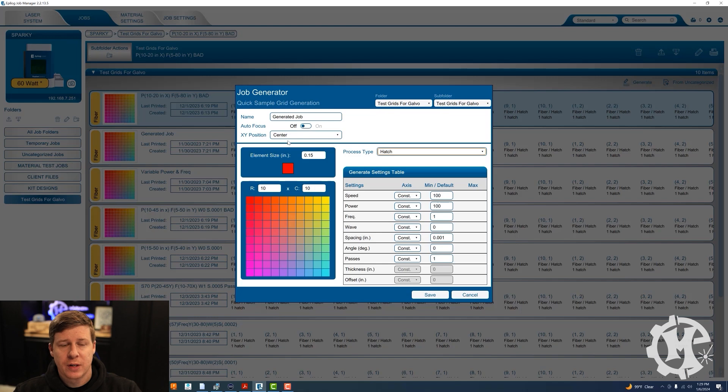For autofocus, I don't use autofocus — I do it manually at the machine right now. The XY position I'm just going to set to center. Now I want to set the speed, power, frequency, and so on. For speed I'm going to keep this constant — I'm going to use 33 percent speed. For power I'm going to have this change between the values of 15 and 50. It will increment itself and calculate the steps across the 10 columns. X is going to be across the columns and Y is going to be down the rows.